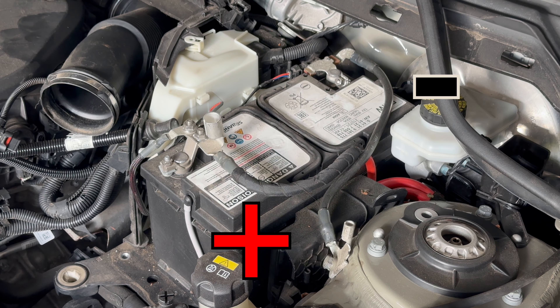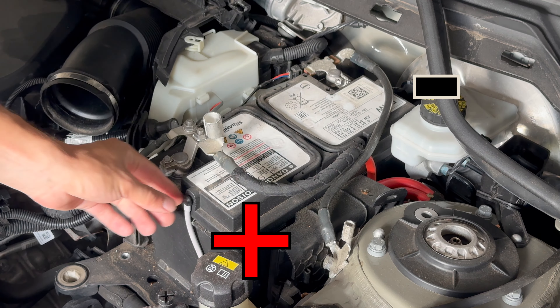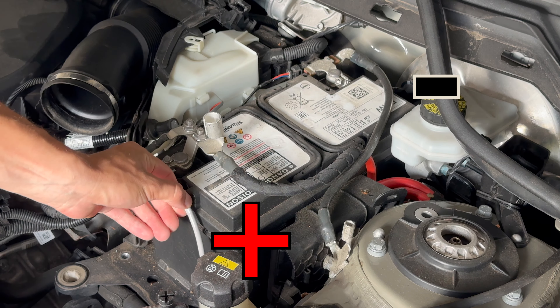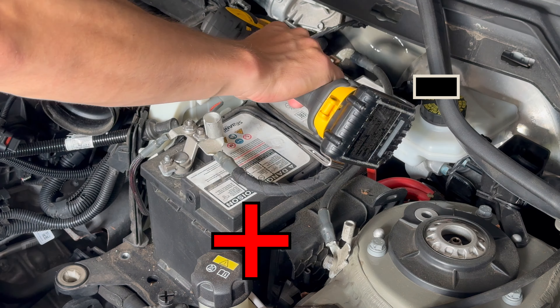When disconnecting, always disconnect negative first. This is positive and this is negative. Disconnect the vent tube from here and leave it on the side where you won't forget to reconnect it. The terminal bolts are 10 millimeters.